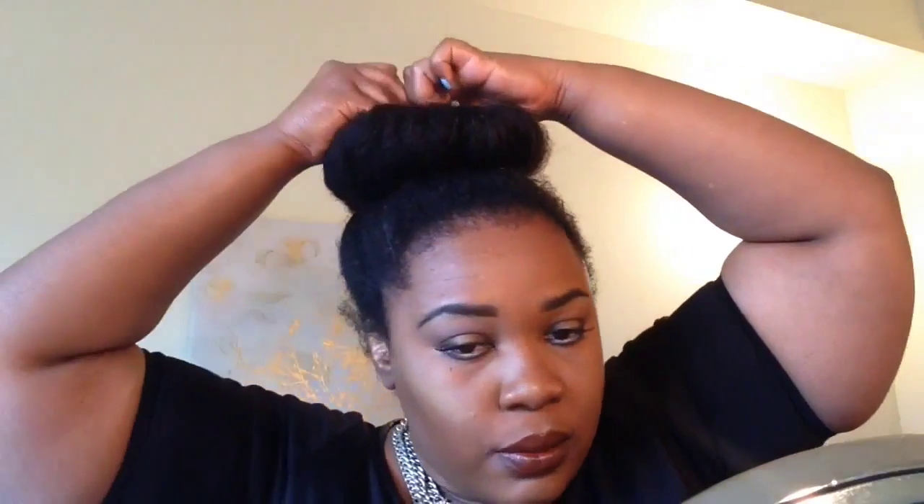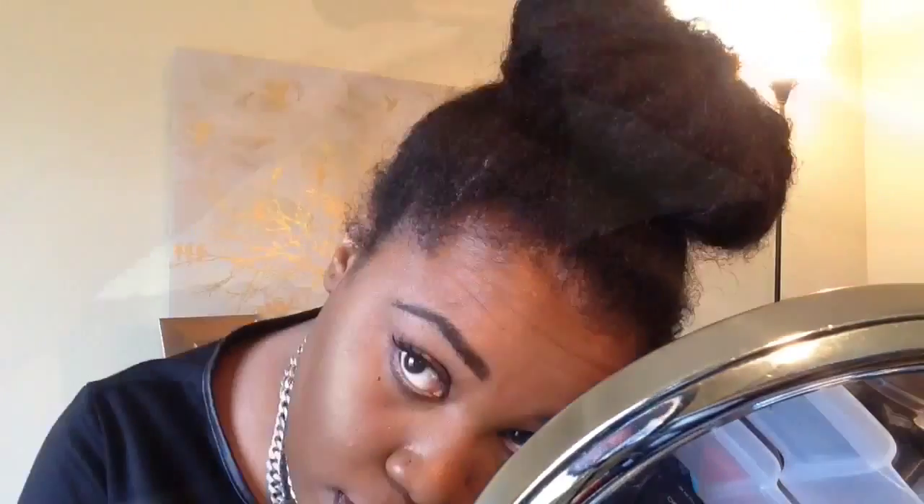If your hair is around my length or even longer — or even a bit shorter — you could probably still do this style. This is what I do when I just want to throw my hair up in a bun quickly. It's so simple. Since my gel ran out, I just tried to pin it up instead. Anyway, thank you for watching! Please subscribe, like, and comment to let me know what you think. Bye!